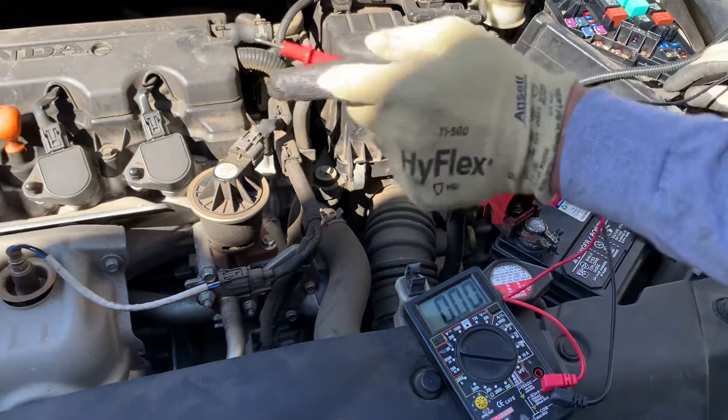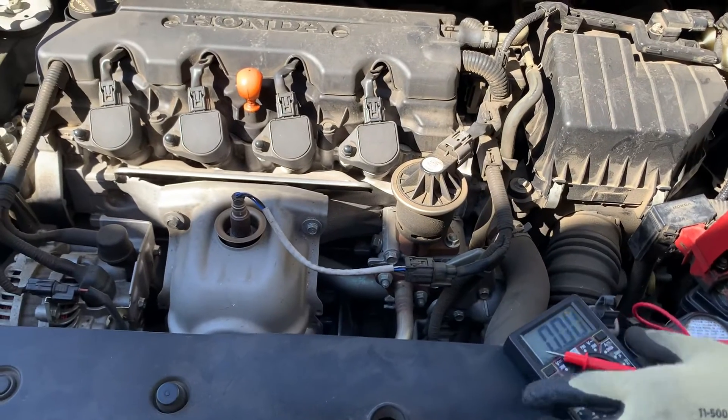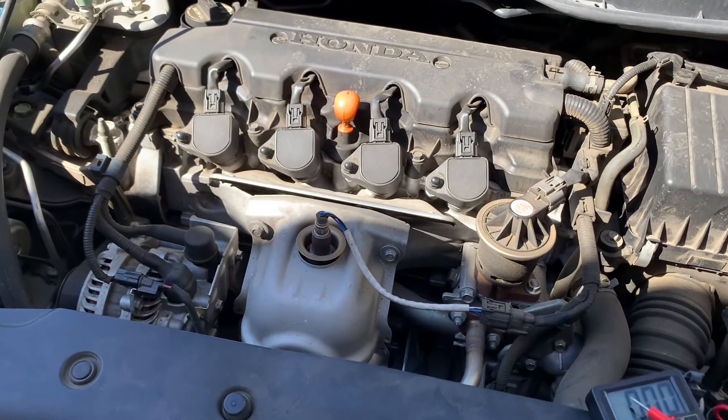Might have to test the alternator and look into getting a replacement.